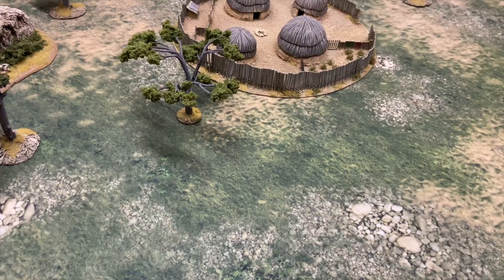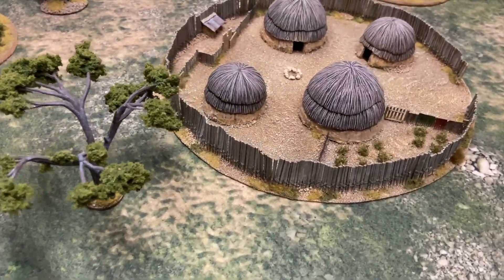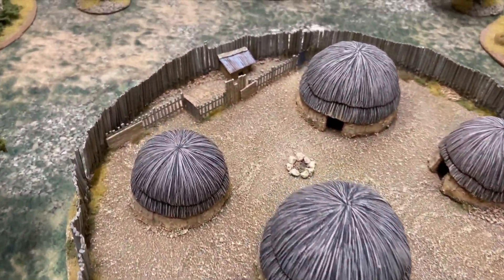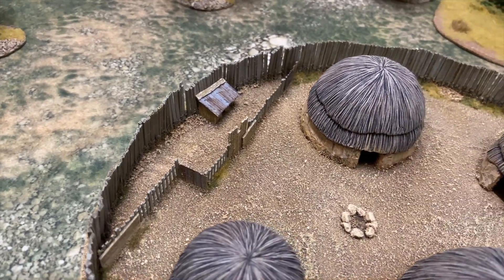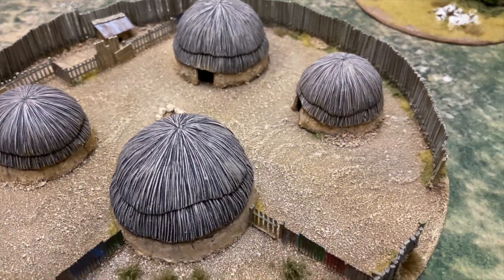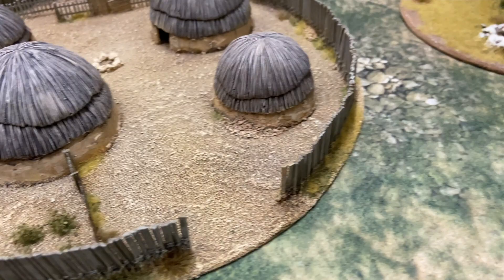This is just a general view over a table setup using the Geek Villain rocky grass mat — a view of the kraal so you can see the various bits and pieces. I use a lay-down method for the African board; it was just easier that way.